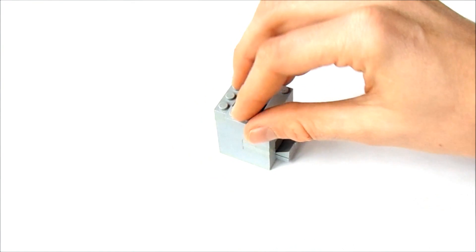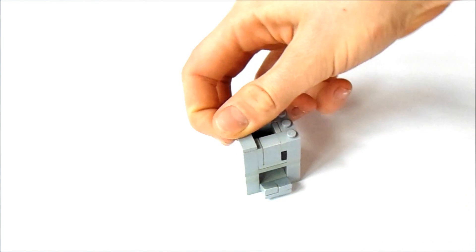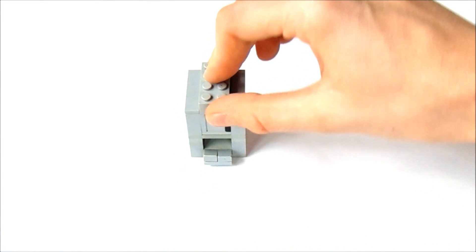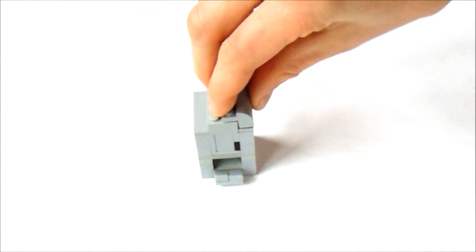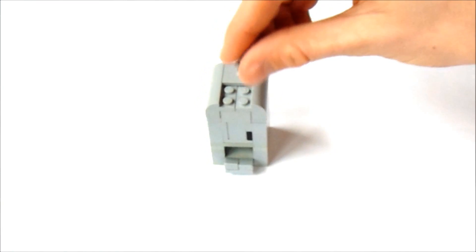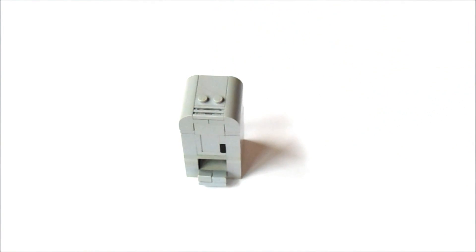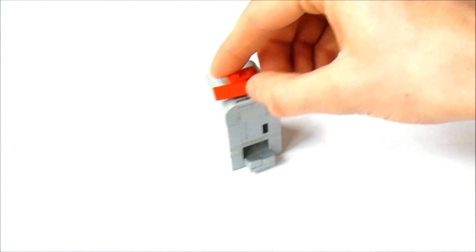And now, on top of this, we're going to put two 1x4s, like this. And now, at the front, we're going to put a 1x2, and then a 1x1. And now, on either side, we're going to put a 1x4 tile, and in the middle, we're going to put a 2x4, and on either side of that, we're going to put one of these 2x4 little arch pieces, put those on either side, like this. And now, on the back, we're going to put a 2x2 tile, and in front of that, we're going to put a 1x2, and in front, we're going to put a 1x2 grille, and on top of this 1x2, we're going to put a 1x2 with the studs on the front, put that there. And now, a 1x4 tile, and we are done.